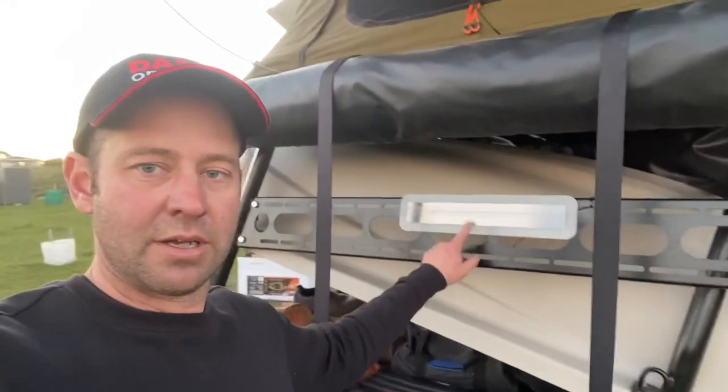Here we are at Harry's Rocklands bush camp. This is not that far from Monato in South Australia, and it is beautiful. I'm actually here to talk to you about the new safari lighting system that we're going to show off in this video. That's 'Safery' - S-A-F-I-E-R-Y - and it's what we're starting to install around the place.